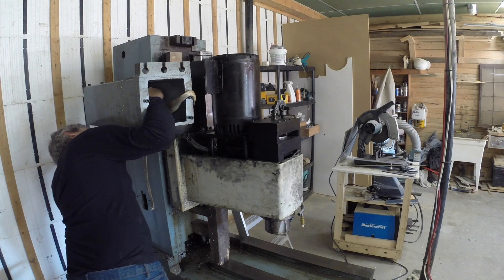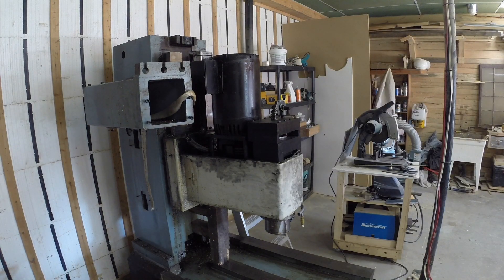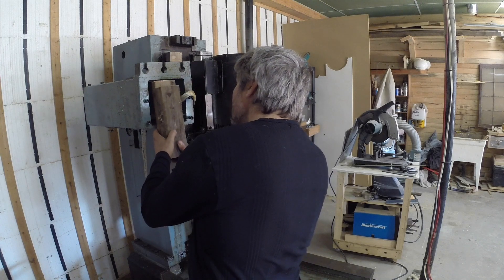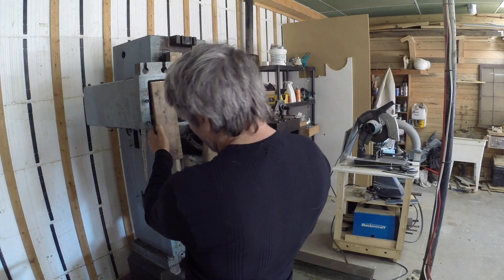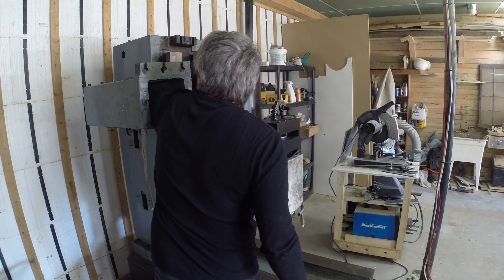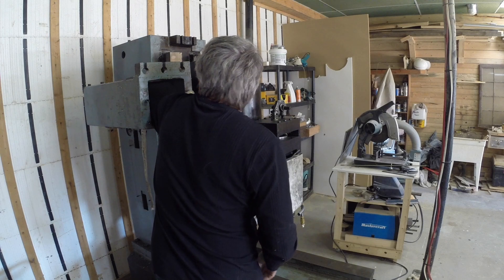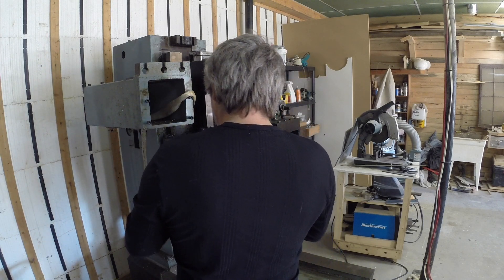Here I'm taking some more measurements — oh my god, sometimes I look like such an idiot when I work. So here I'm placing a jack to put some pressure between the tool changer casting and the main column casting.